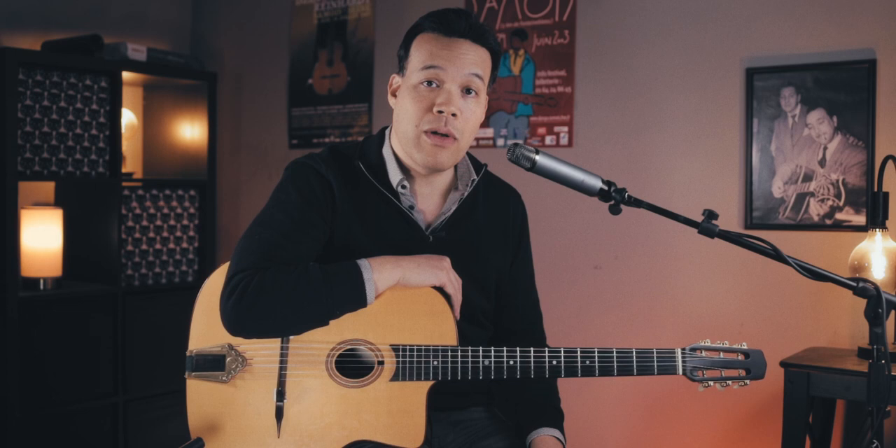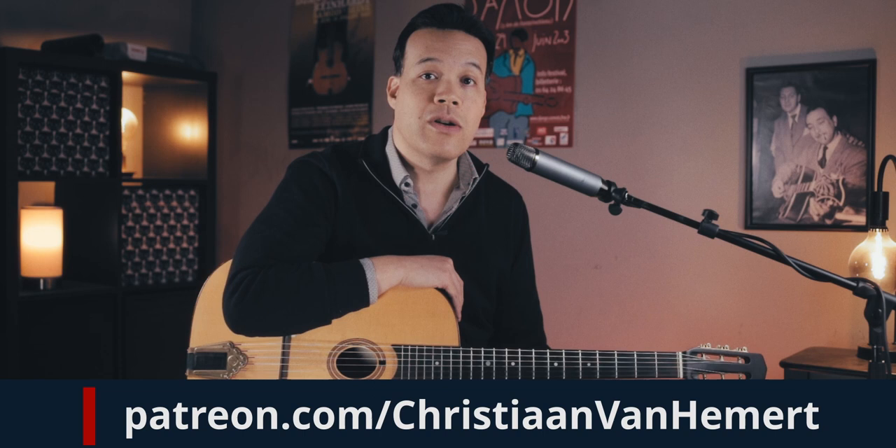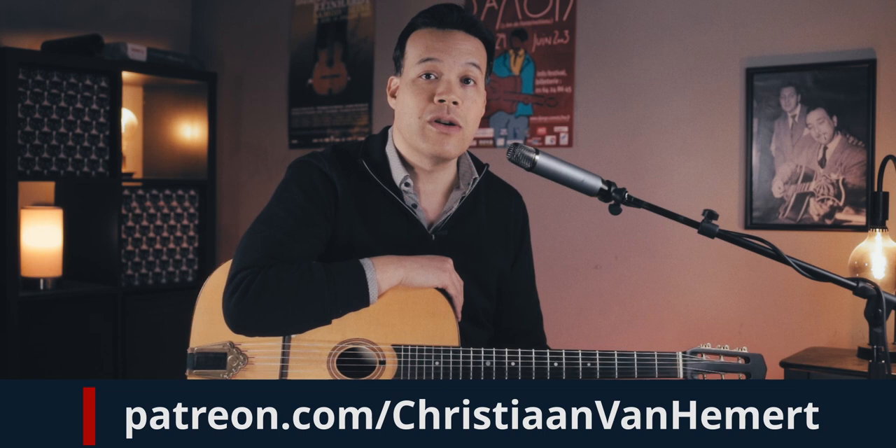The solo consists of three choruses. The first two choruses are regular improv, and the third chorus is kind of a shout chorus — a little bit arranged, and the violin also has a part in it. I'm going to do all three choruses: the first chorus right now here on YouTube, and then the second and third chorus I will reserve exclusively for my patrons on Patreon. So if you want access to the second and third chorus, the PDF with the tab, and videos of me running through all the licks slowly, you can join my Patreon at the 10 euro level. At the five euro level, you can download the tab.